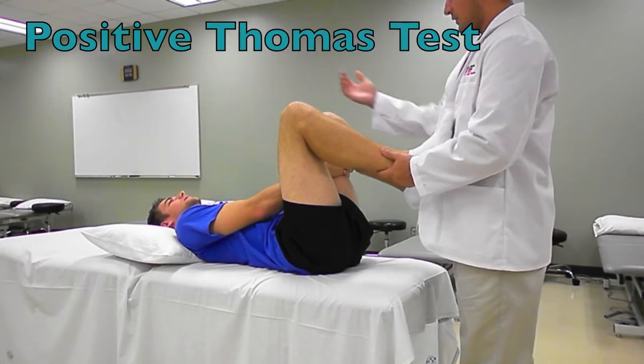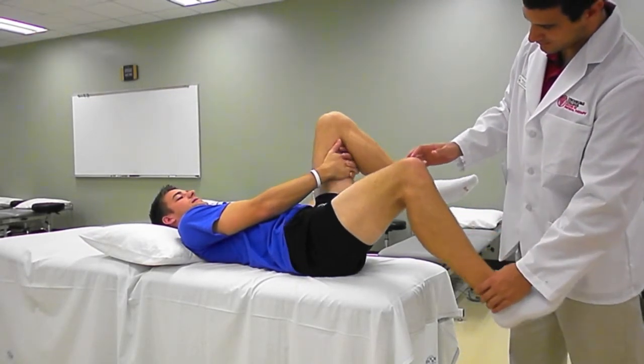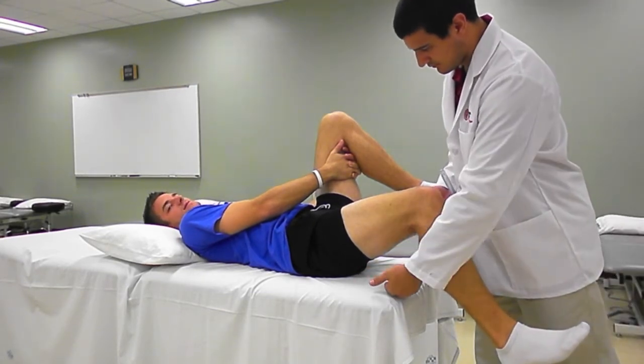For a positive Thomas test, the patient's leg does not reach the plinth. The therapist can suspect a muscle shortening of the psoas major or the rectus femoris.